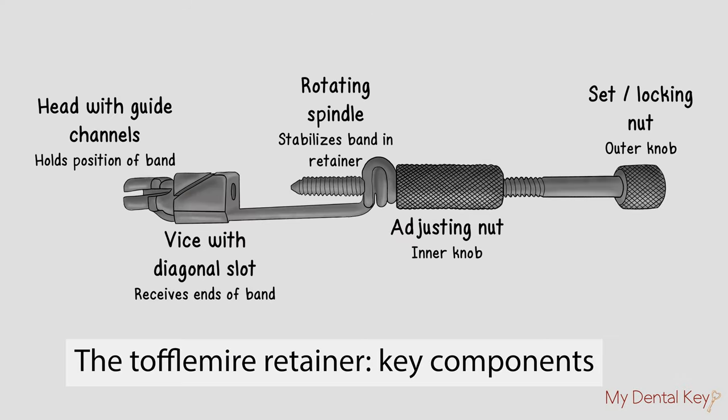This illustration shows the different components of a Toffelmeyer retainer. On the left, you'll see the head with the guide channel, the vise with the diagonal slot which receives the band, the rotating spindle, the adjusting nut which changes the size of the loop, and the locking nut which keeps the band in place.